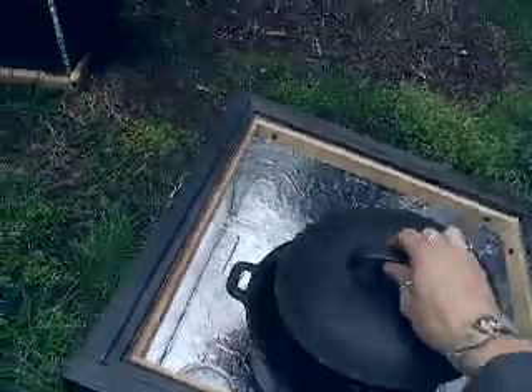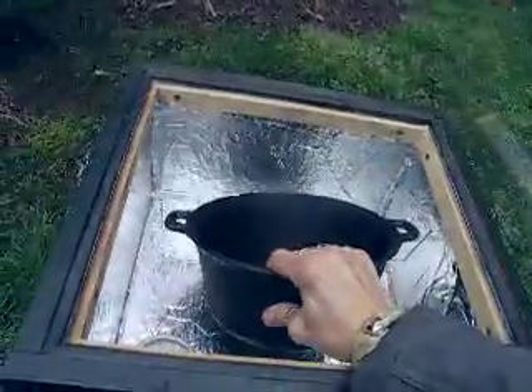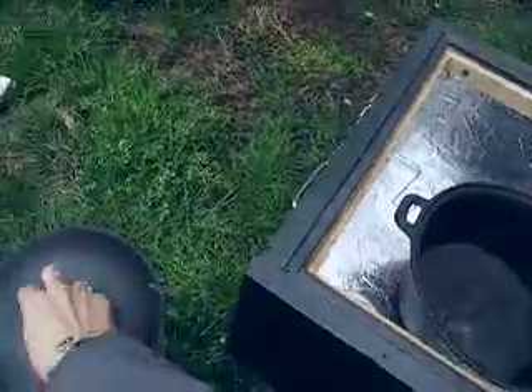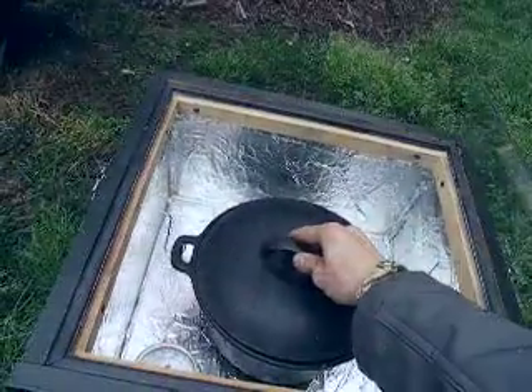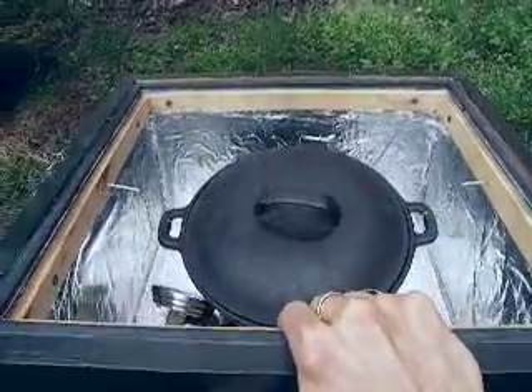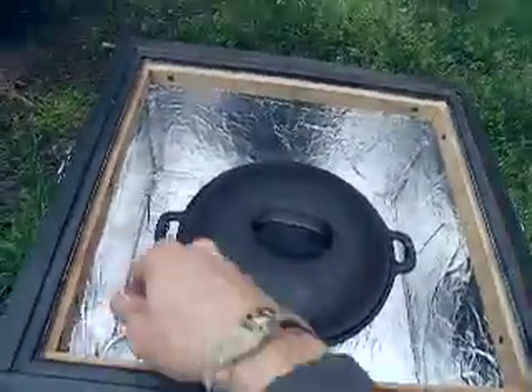What I did is I ground a little groove in the bottom of this cast iron pot to swing on there, and the reason I did this is that I can adjust the angle of it — that little pot will just swing to whatever angle it's at. So if the sun's over there a little bit I can just prop it up and the thing just swings into place.